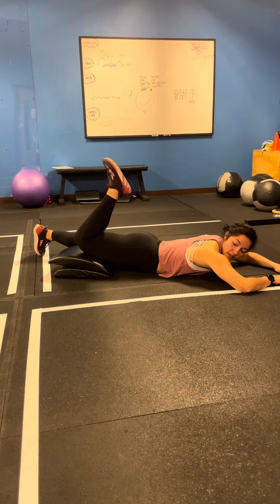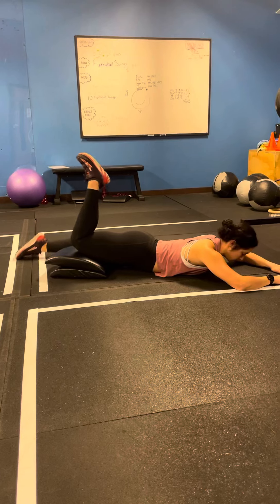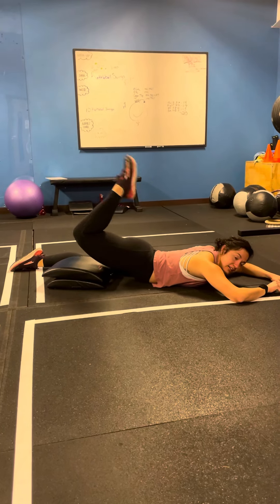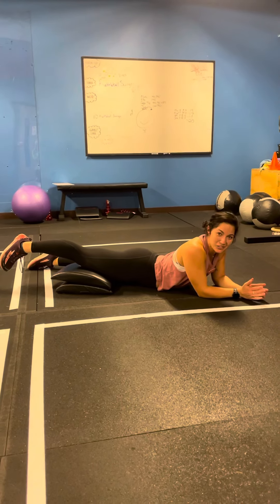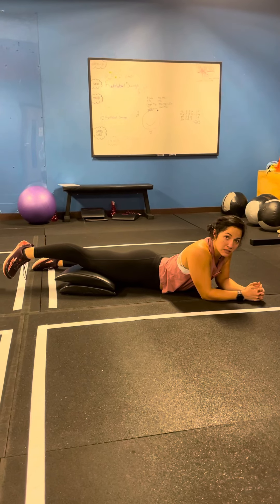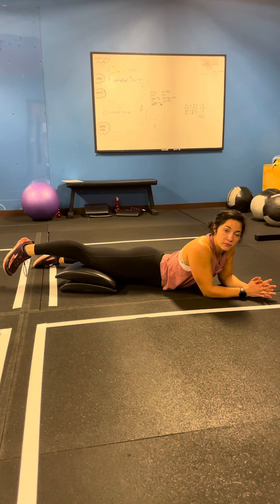Now as you get more and more mobile with this, you can either keep stacking ab straps or you can actually lift up and pull back. Now some of you may end up with hamstring cramp — that's okay, just stretch it out if you need to. You're not going to feel as significant of a pull as maybe some of the posterior chain nerve slides, and that's just because of the mobility that we have in the car.